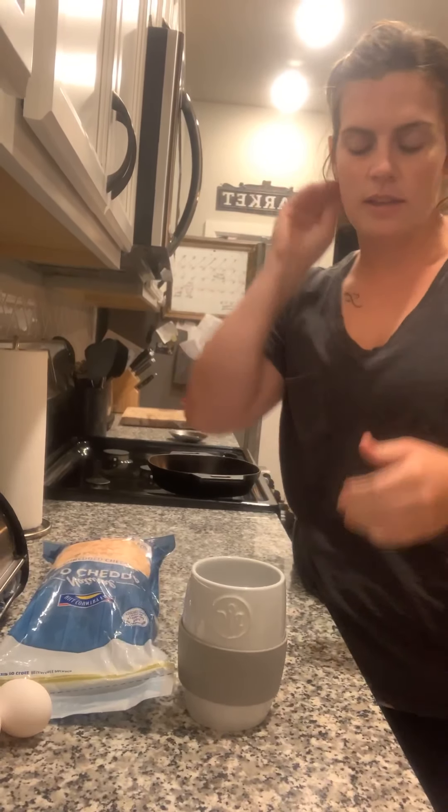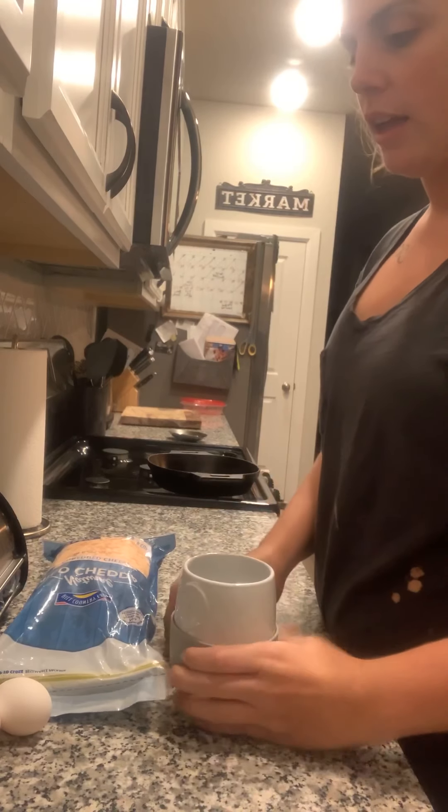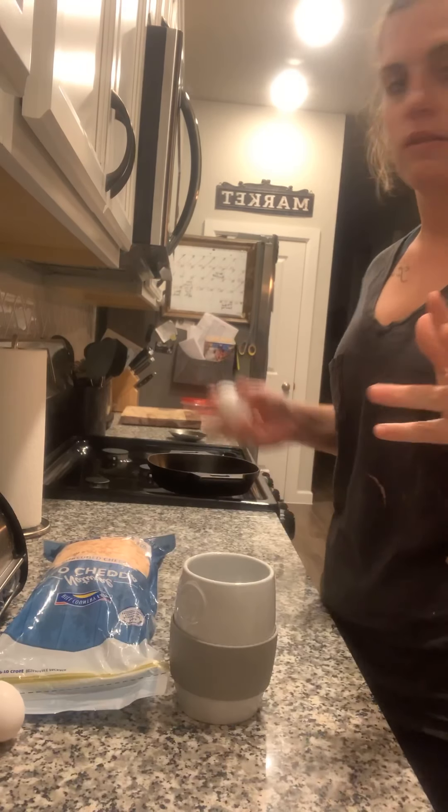Hey everybody. I'm gonna be making a scrambled omelet in our ceramic egg cooker that can just go in the microwave, and it's done in less than about three minutes.